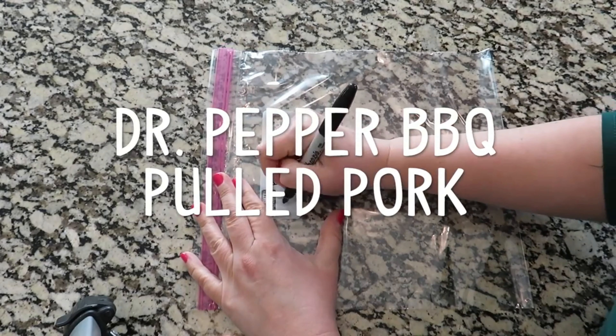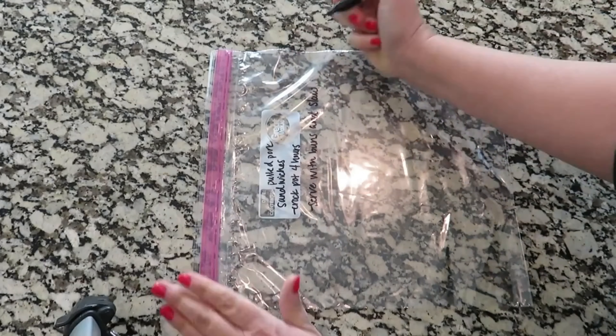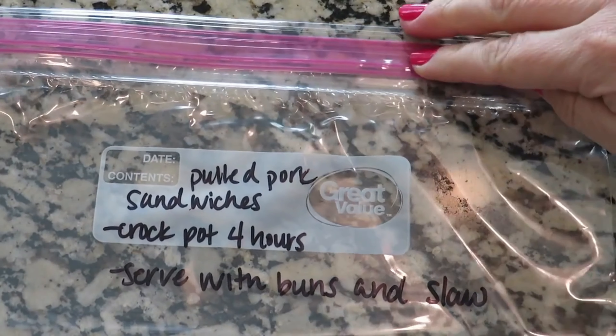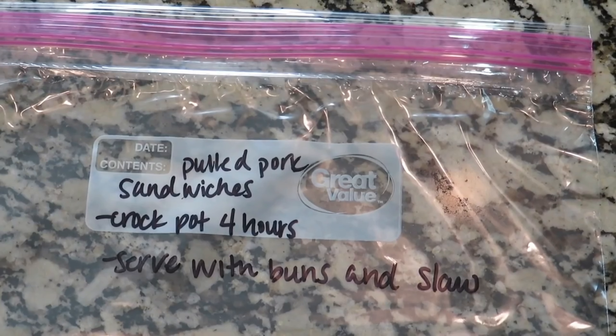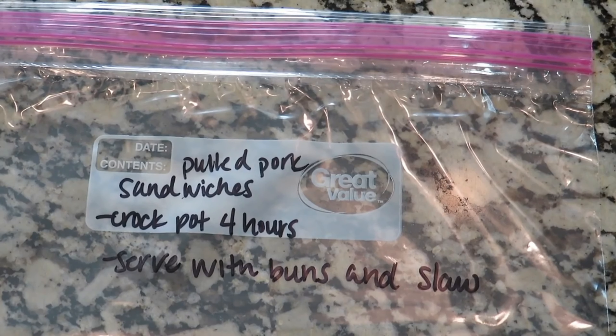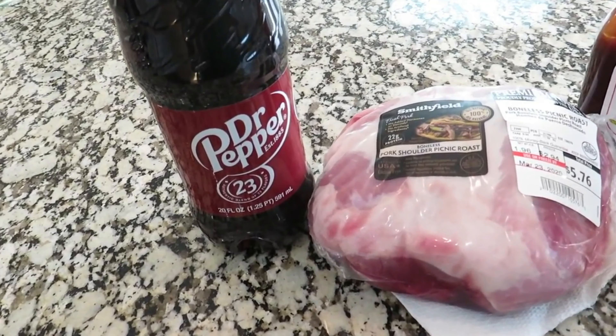This next recipe is a Dr. Pepper barbecue pulled pork. You could put this on sandwiches with some slaw, eat it by itself with a nice side — however you wanna make it. Prepping this ahead of time and then just having it for the crock pot is super easy. You're just gonna cook this in the crock pot for about four hours on high, and then you can serve it with buns and slaw if you'd like, or just eat it on the side.